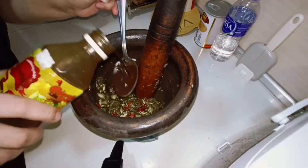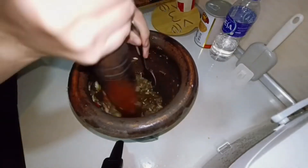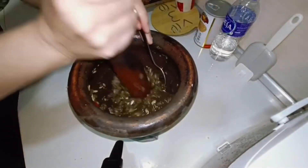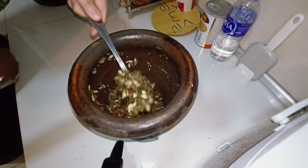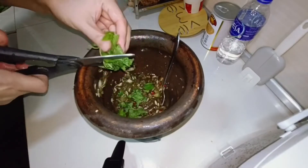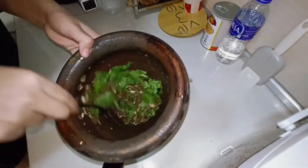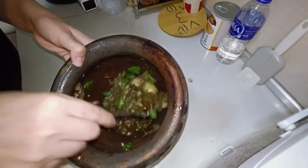I'm going to add a little bit of salt. I'll add it — you've got to add a little bit of salt. I'll add the fresh salt.